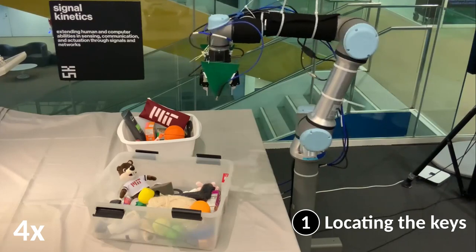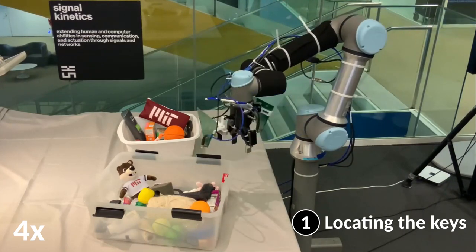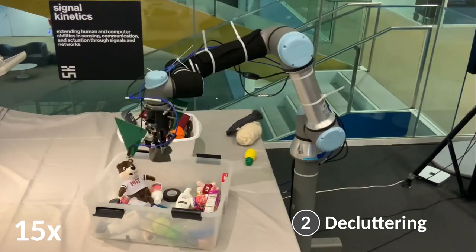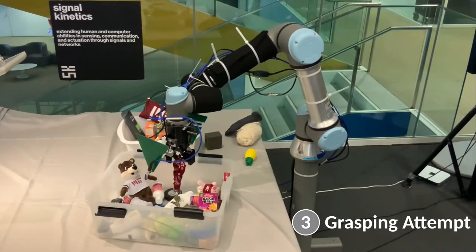In this video we will show you how our system can find the hidden keychain, remove the obstructing items, and verify that the keys have been picked up.